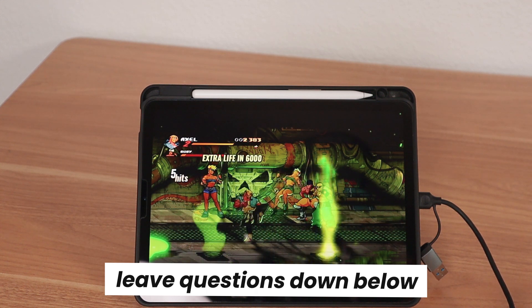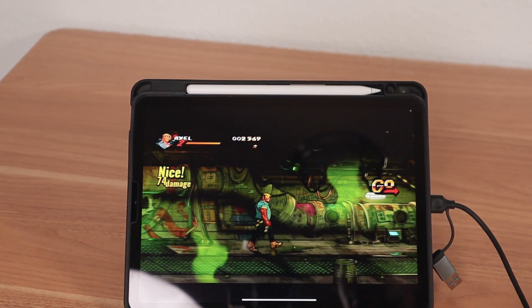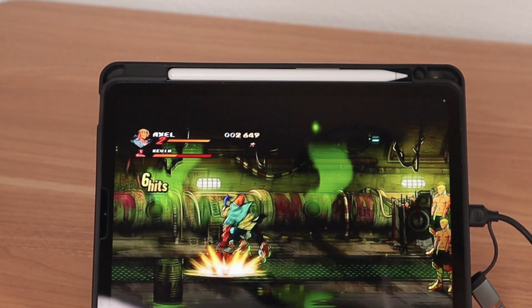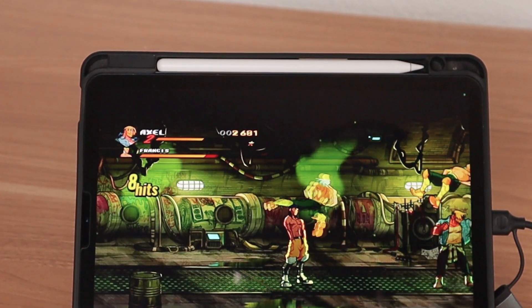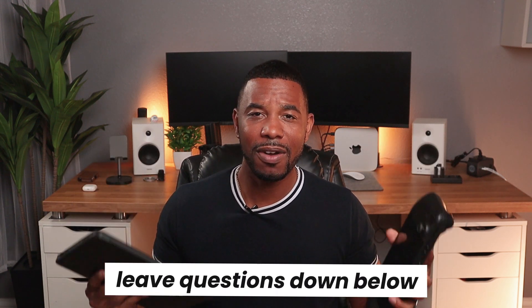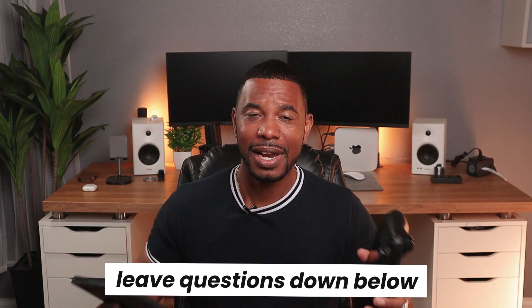If you guys have any questions, please leave them down below. So that's it — that's essentially how you connect your Steam Deck to your iPad. Grab the video capture card and the USB-C to HDMI cable, connect them together, download the Orion app on your iPad, and you're good to go. It's actually a fairly easy process. I'll answer any questions in a timely manner, and I'll catch you guys on the next video — have a good day!